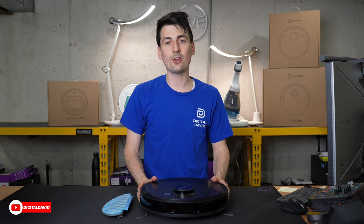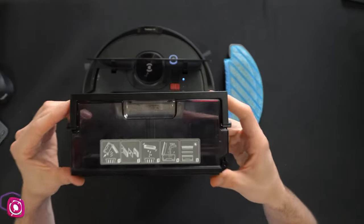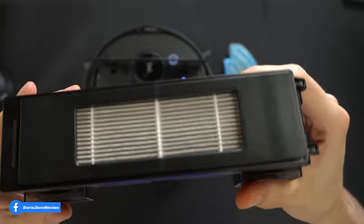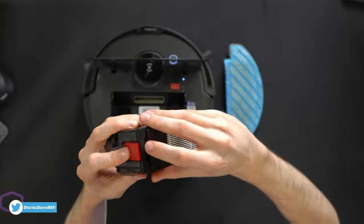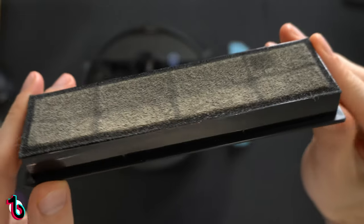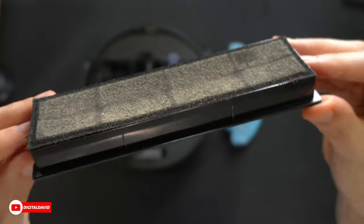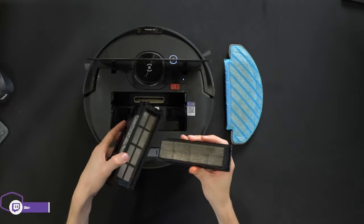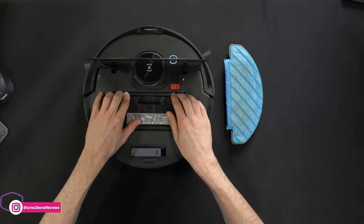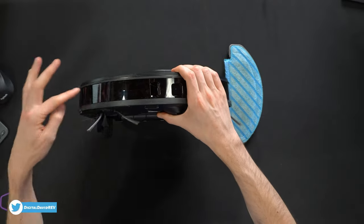Let's look at the vacuum after a couple of cleans. The dustbin will be empty thanks to the self-emptying base, but you can see dust collecting around it and the air filter is already dirty — we're collecting a lot of fine particles. This vacuum can handle larger objects like dirt and food crumbs, but also very fine dirt and dust trapped in the filter, which we can clean and should stay on top of.